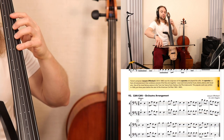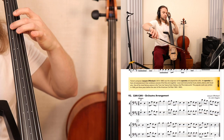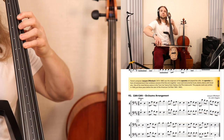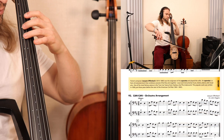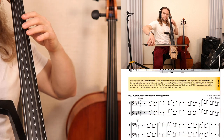One, two, ready, go. [plays at 96 BPM with repeats]